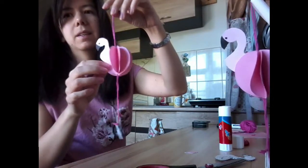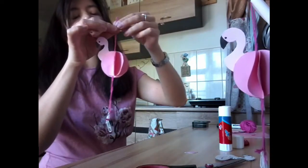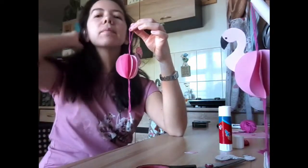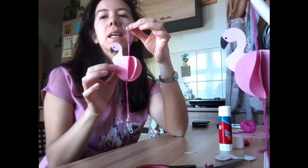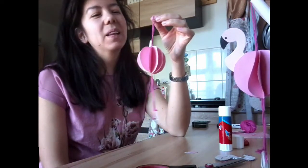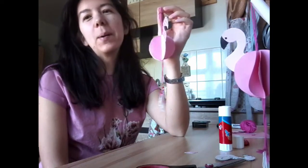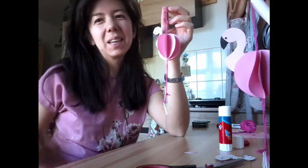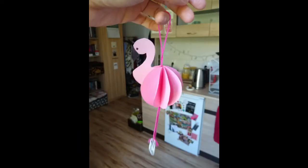There is our hanging flamingo that you've made, and you can hang it wherever you like — maybe on a window sill, on a window so that people can see it, or somewhere in your bedroom. I hope you've enjoyed making flamingos with me. Thank you for watching, and see you next time. Bye-bye!